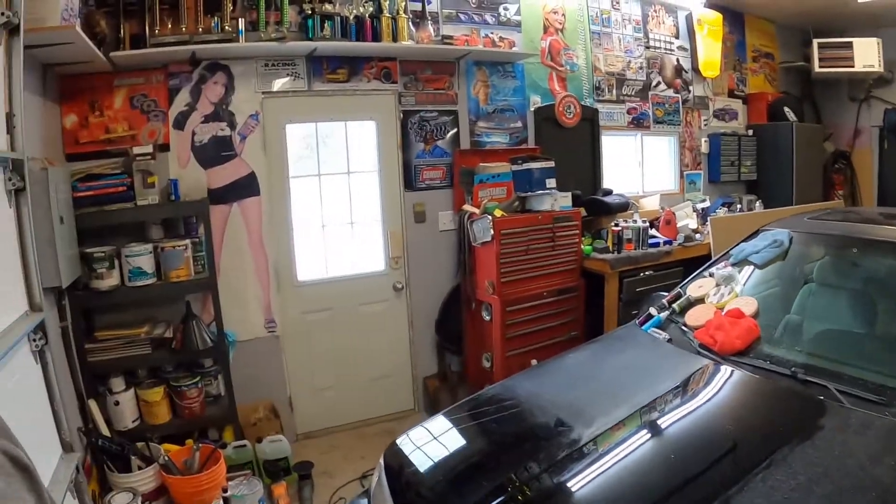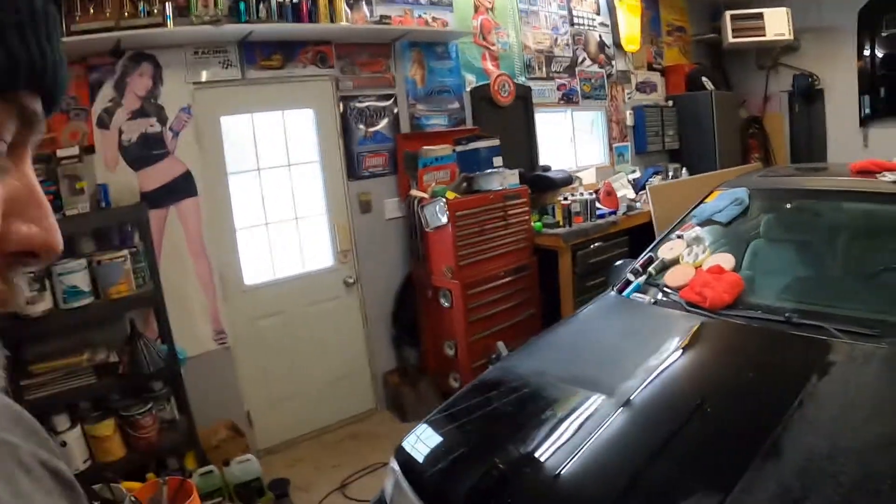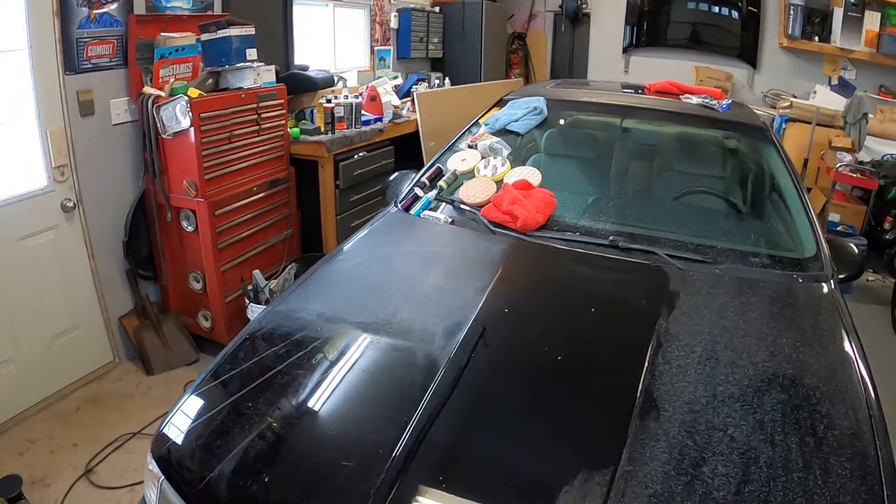Hey guys, still in the garage working on the car. I decided to try some wet sanding because I'm spending a lot of time with the yellow pad and the 32 grit polish — it is taking a long time to cut through all this heavy oxidation. So I'm going to see if wet sanding is the way to go. It should cut through this heavy oxidation a lot faster than the buffing, and it'll also save me from using up all my compound trying to buff this stuff out.